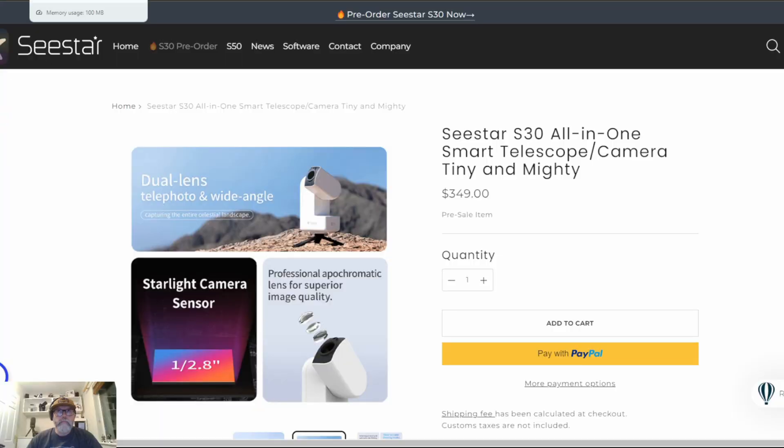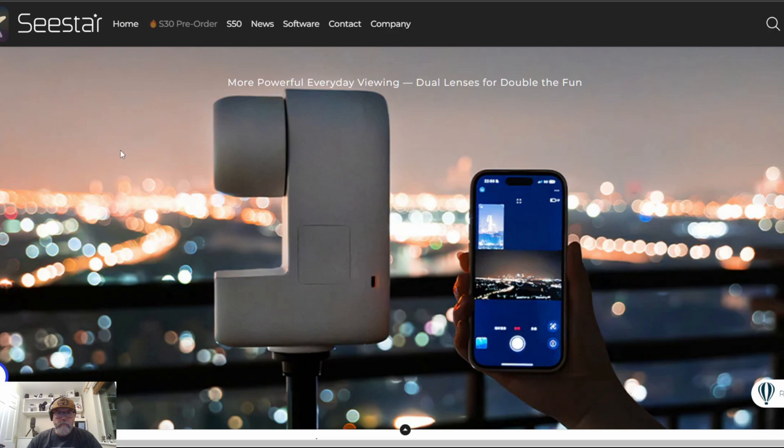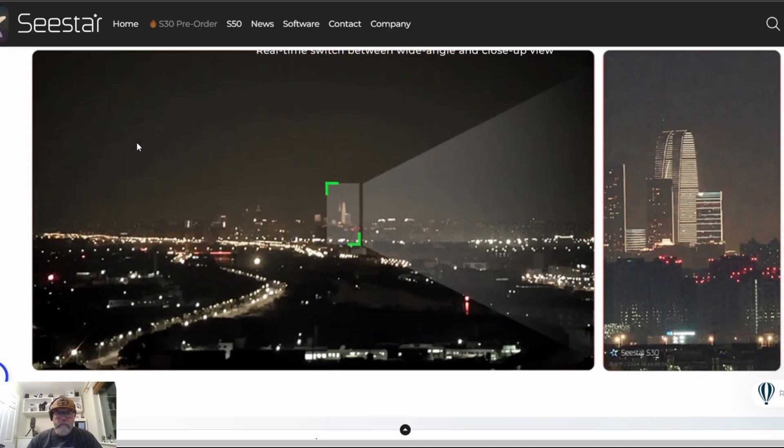So let's get into the specs. The S30 has a 30mm aperture with a 3-element refractor using the same ED, or extra-low dispersion, glass as the S50, so this helps reduce colour fringing and keeps the images sharp. It's got a 150mm focal length, and unlike the S50, it includes a second lens and sensor, so this looks like it's geared towards landscape and daytime photography.